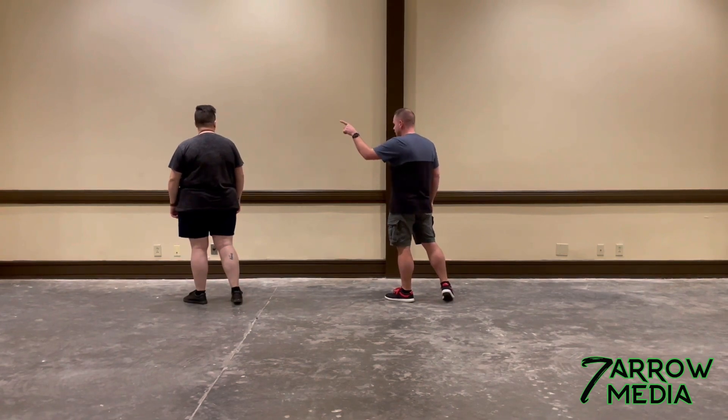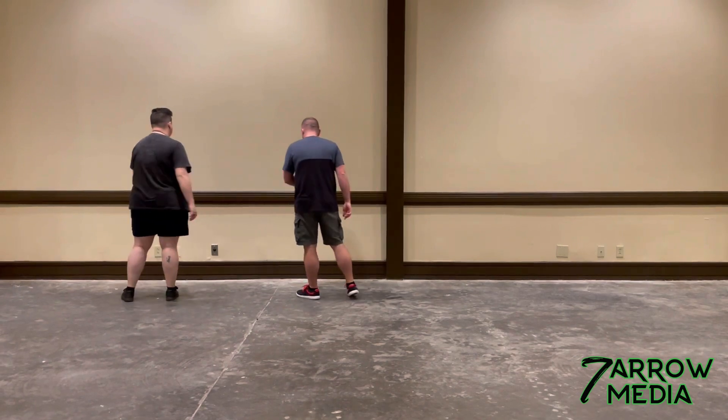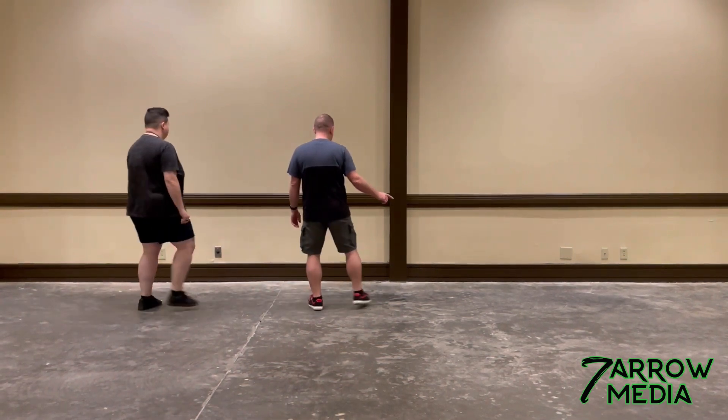Weight's on the left here. It's going to start with your weave. You're going to cross the right foot over — cross, side, behind, side. Now you're going to do a cross rock with the right side — triple, cross, rock, recover — and shuffle side right.